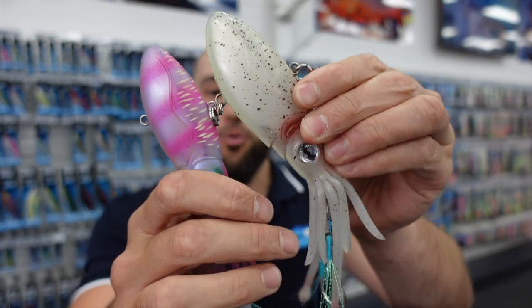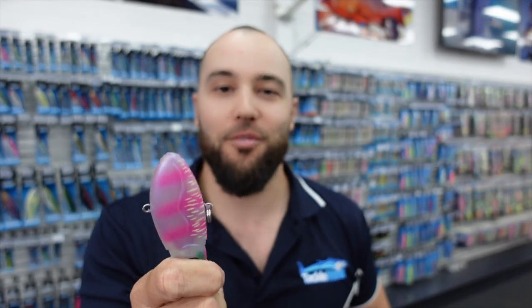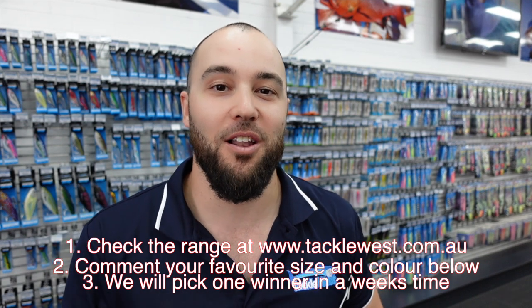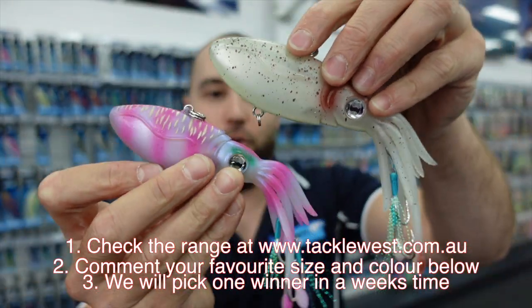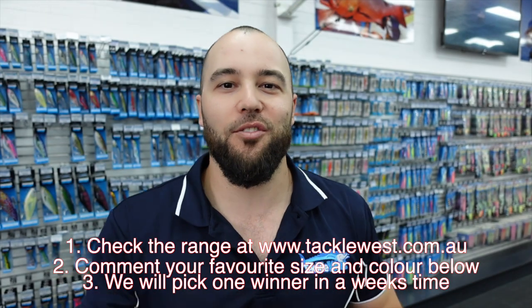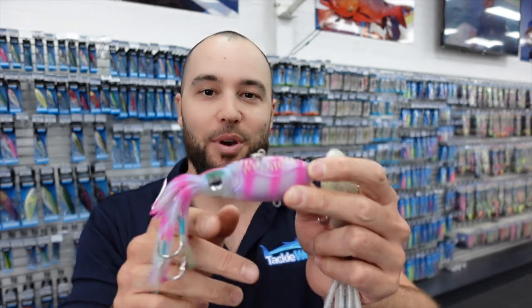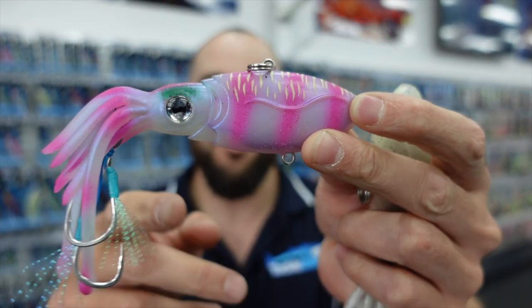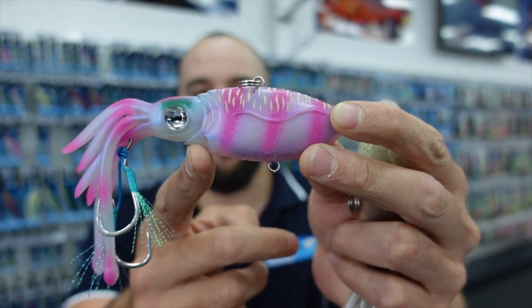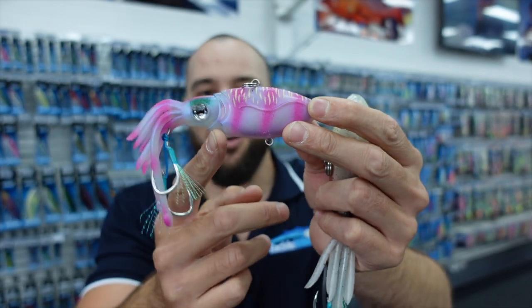That's your first look at the all-new Nomad Squidtrex lures. I'm going to give a lucky viewer a chance to win four of these Squidtrex lures. All you need to do is go onto our website — I'll link it below — and tell us your favourite size and favourite colour, and you'll win a set of four of these awesome new lures. In a week's time from today we're going to pick a winner, so comment in the comment section below. You can also order these at tacklewest.com.au. Give them a shot, let us know how you go — they look really good and I'm super excited to try them myself. Thanks for watching!